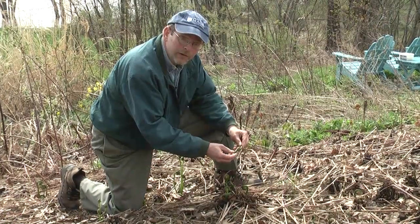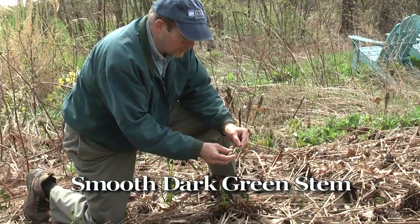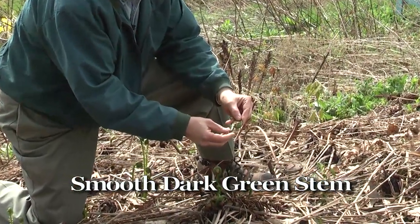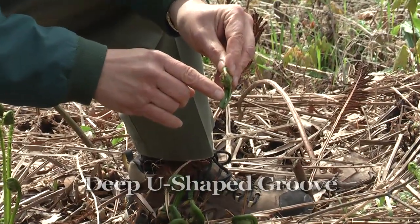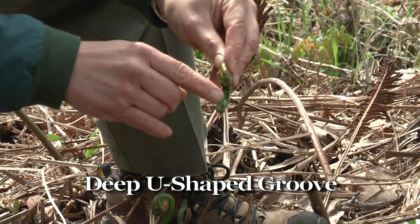In identifying ostrich fern fiddleheads, we first look for a smooth dark green stem. The second way is to look at the inside of the stem, and it should have a deep U-shaped groove — other ferns are primarily round.